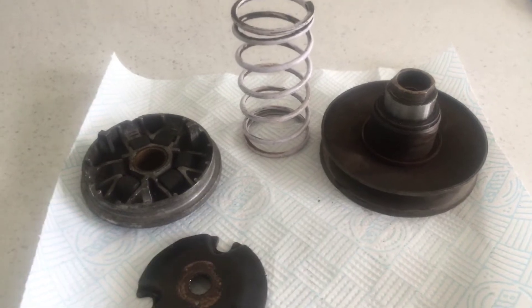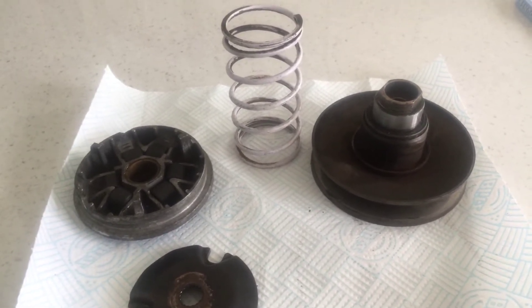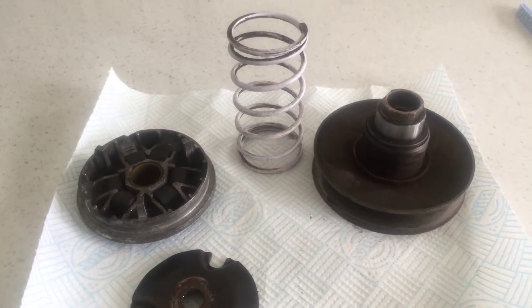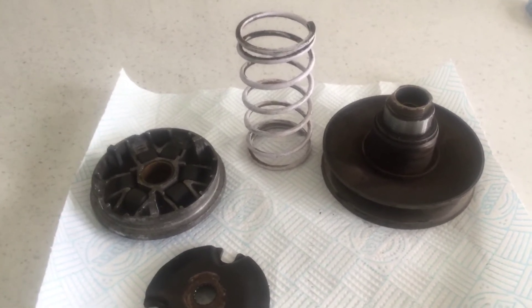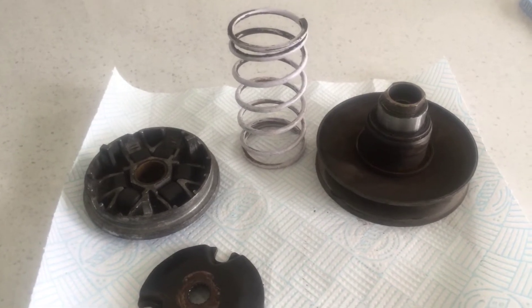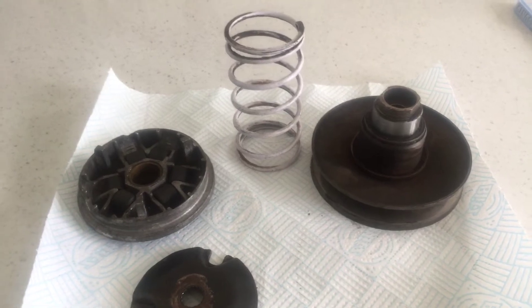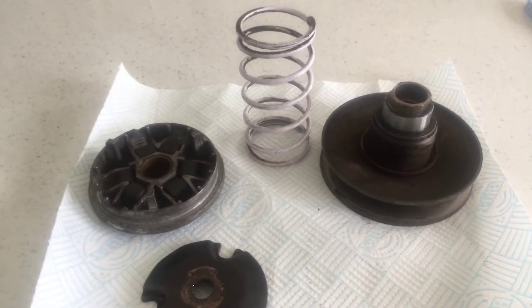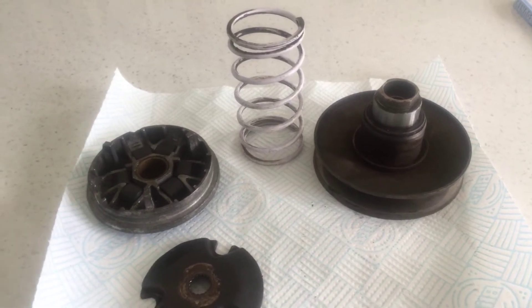If you go too heavy, it's not more top speed — it'll just hold the revs at 6,000–7,000, or less depending on how heavy you go. And if your peak power's at 9,000–9,500, revving too low means it won't be able to hit the power band. So it doesn't mean more top speed — you'll have less power either way.